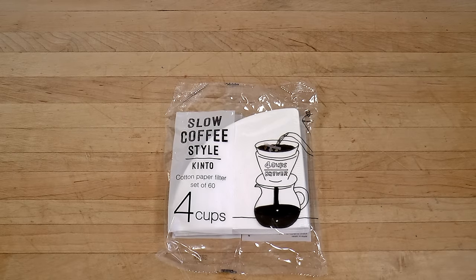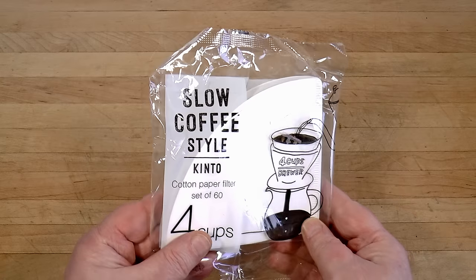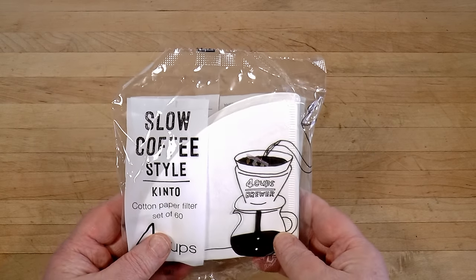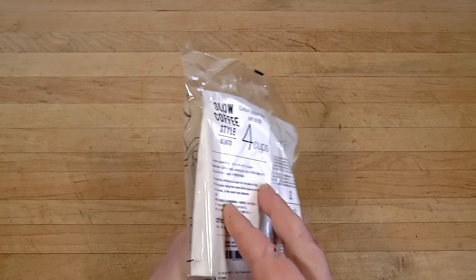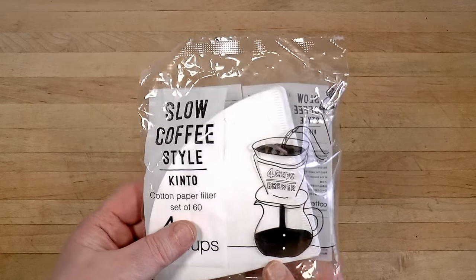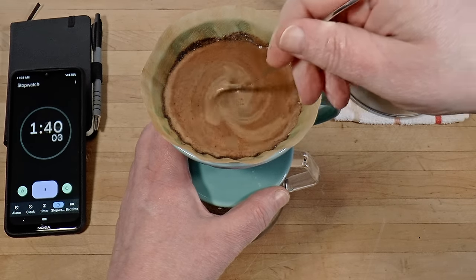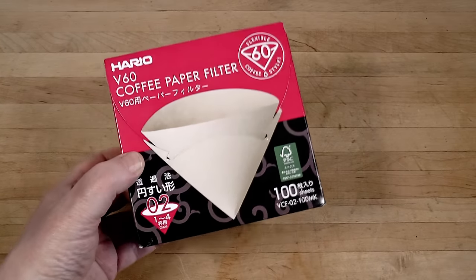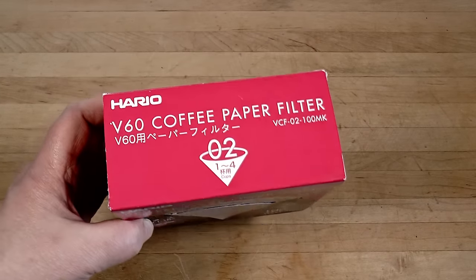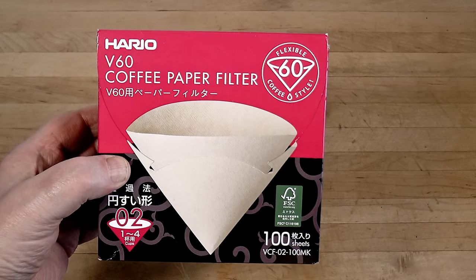For my slow paper, I like the Kinto whites, which contain some cotton pulp. I use them with my flat burr grinders. They're flavorless, don't need rinsing, and are quite strong so you can reseat them without fear — these are my default. I'll dial in the grind for five, five-and-a-half, or six minutes depending on the coffee. For my quick paper, I like the Hario boxed brown ones, which I use with my conical burr grinders. These also have no flavor and don't need rinsing, but they're not sturdy, so take care when you reseat them.